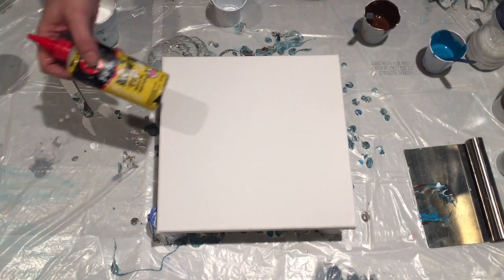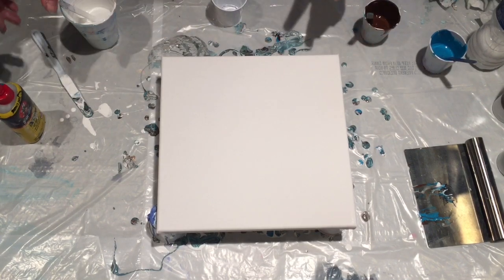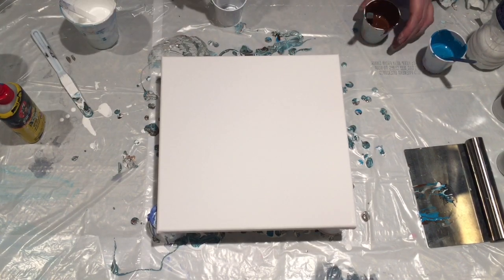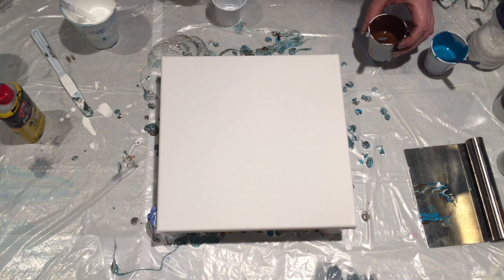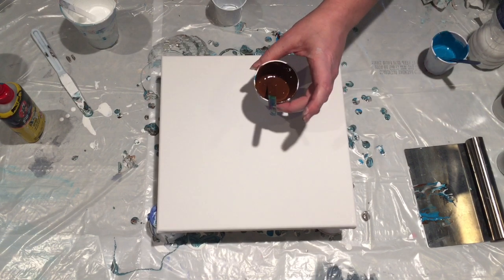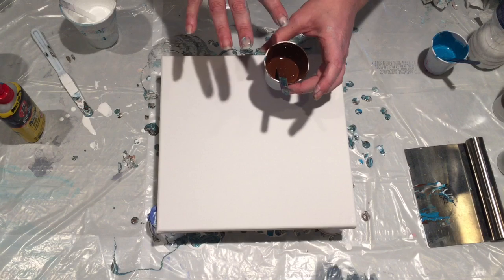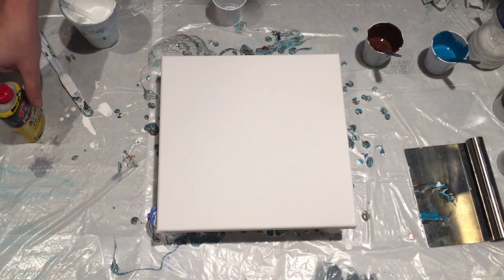Generally, I put the silicone in the mix cup — the pouring cup. But I've heard of several people just putting the silicone in the color and letting it sit, not even stirring it. So let's give that a whirl.